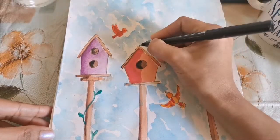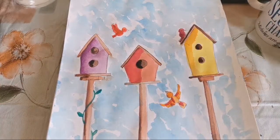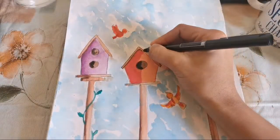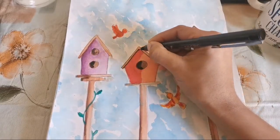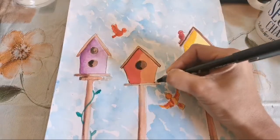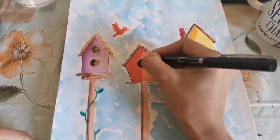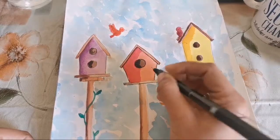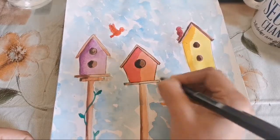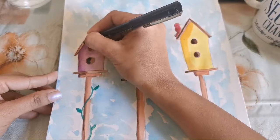Now I'm picking my black color and giving some shading inside the door of each birdhouse on one side. Just shading like this on each one. The painting session is done. Please do send me your picture — I would love to see all your work. I'm receiving very beautiful pictures every day. I'm just going to outline now with a normal pilot pen — you can use a marker or even outline with your paintbrush itself if you're confident enough.